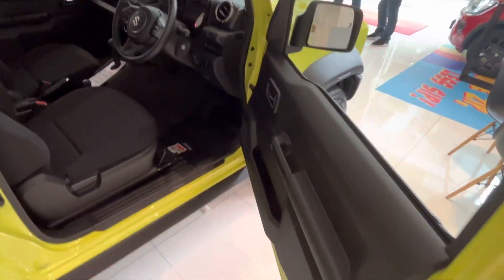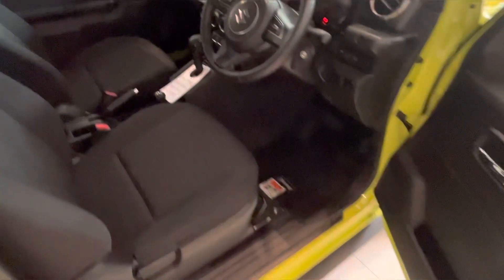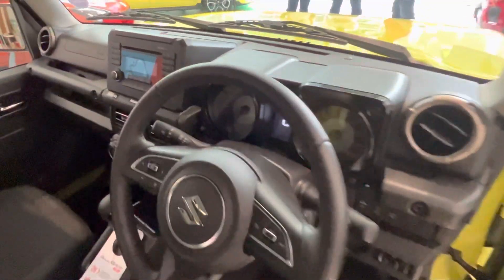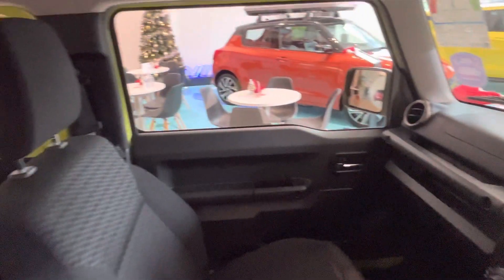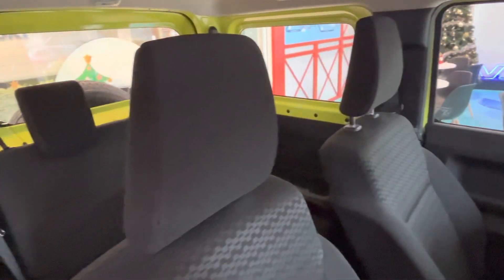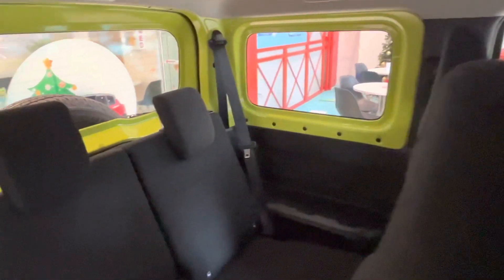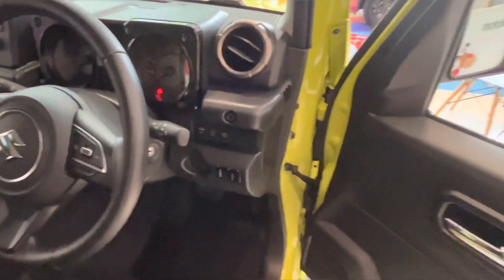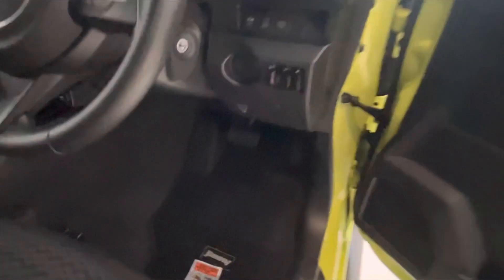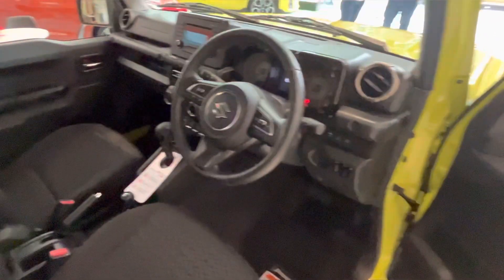Inside, you can see the two door handles for the rear two passengers, so it is a very compact and small space. In India, there will be a little more space as needed, and people will mainly use it for off-roading, so rear space won't get much attention here.